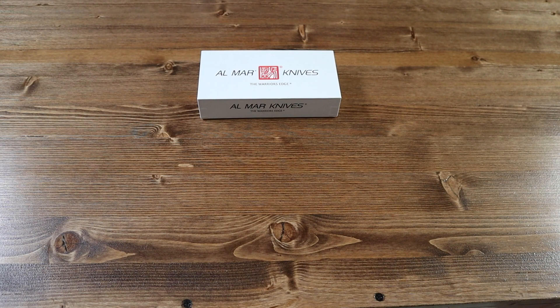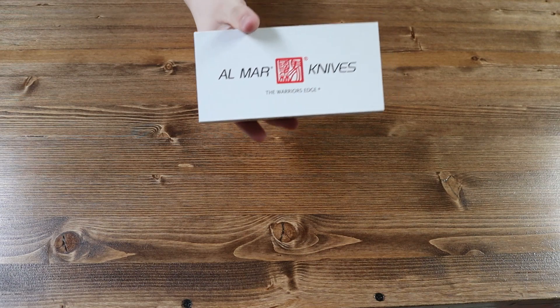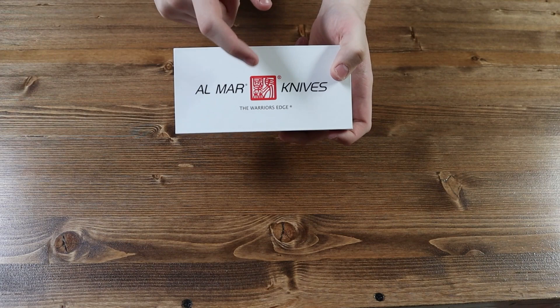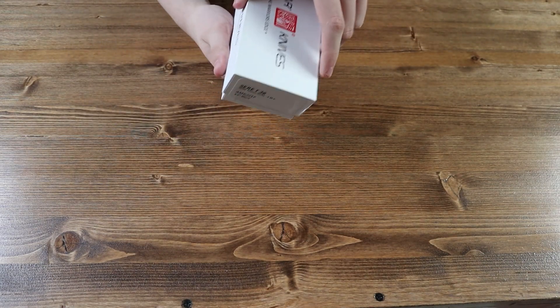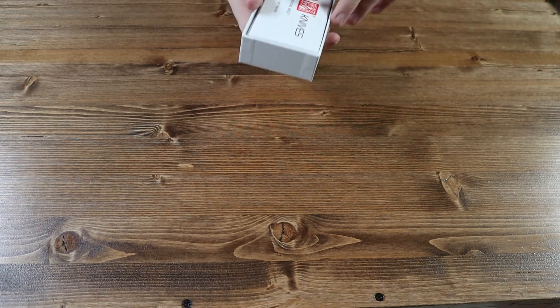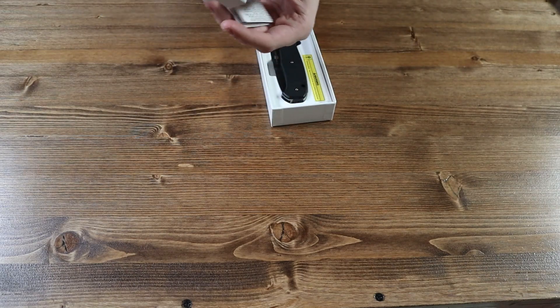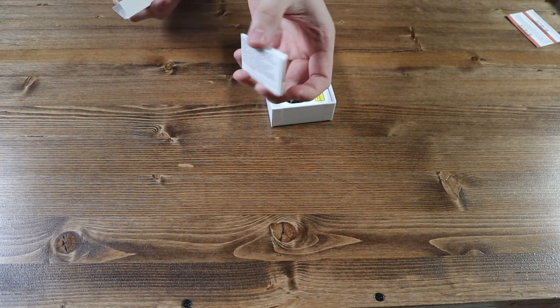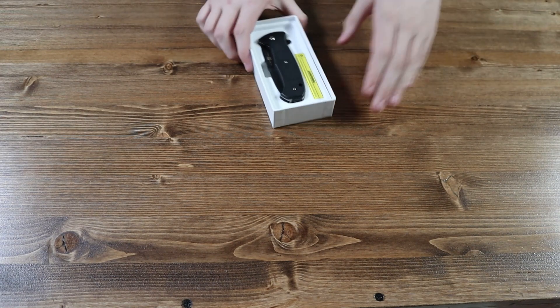First let's start with the box the Almar SERE T36 comes in. It's a nice white box with Almar Knives on the front with their logo, and a warning label on the back. Inside we have an Almar pouch with a warning label and a manual knife booklet — how to clean it, how to take care of it, and use it properly.